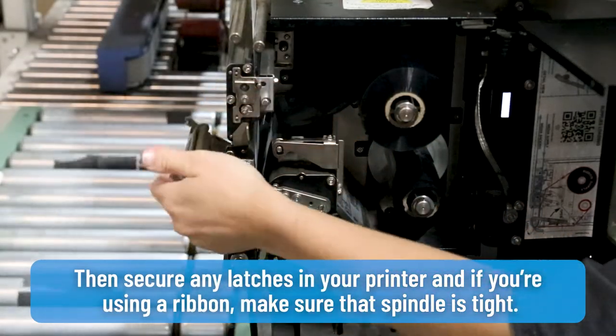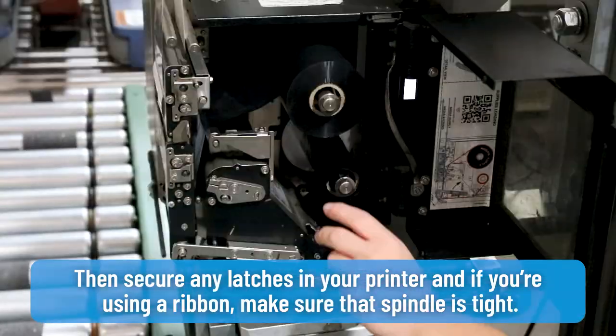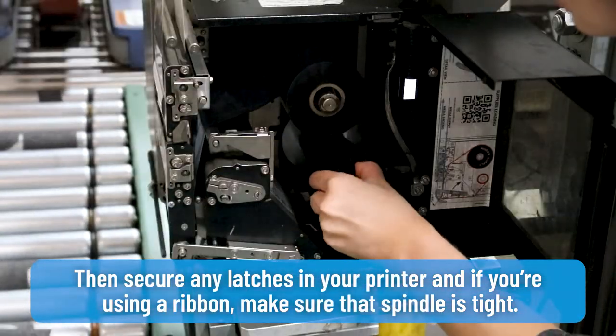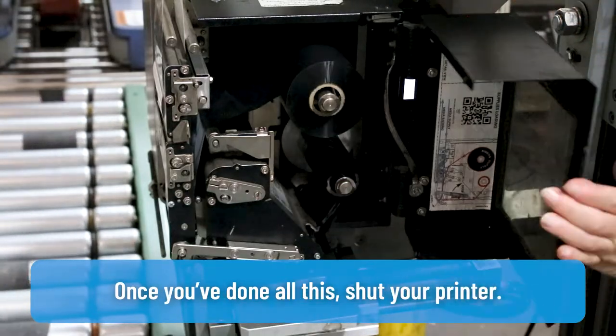Then secure any latches in your printer and if you're using a ribbon, make sure that spindle is tight. Once you've done all this, shut your printer.